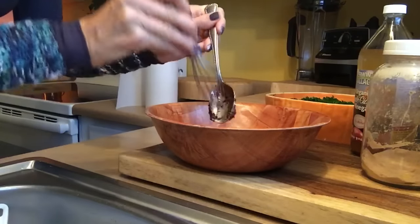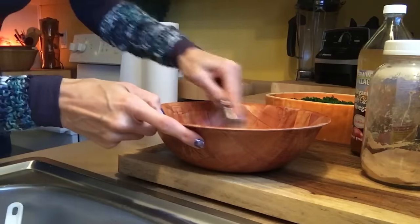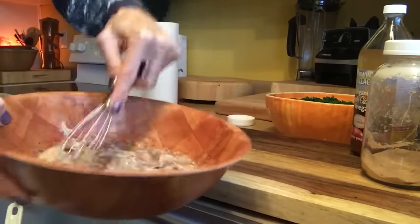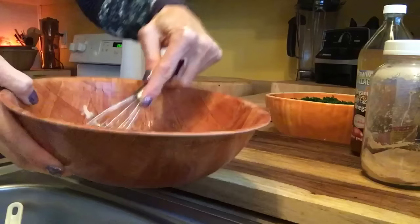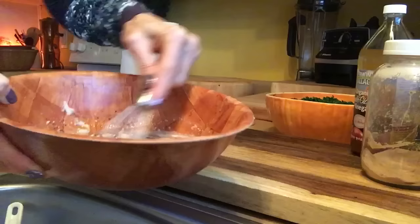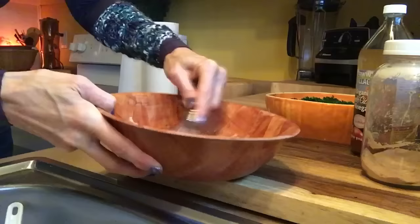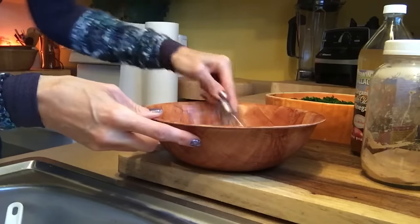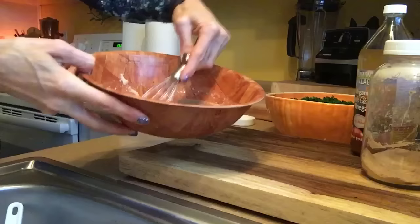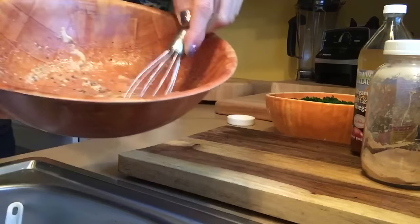Now, with the lacuma powder, as you are whisking this together, it's going to help bind everything together without having to use a blender. Once we get it all mixed up and it sits a minute, it's going to thicken up. See how liquidy it is right now?